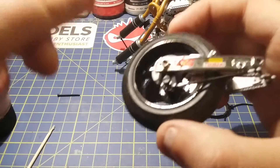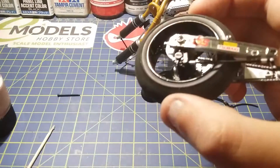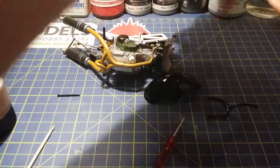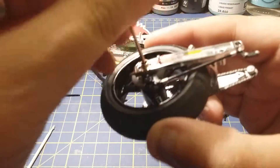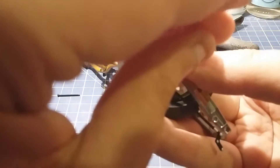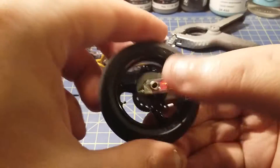The next step is to get the rear screw — it's a long one — and it sits in there. I just need to grab my screwdriver, push it in, and find where it locates to tighten it up. Sometimes you've just got to wiggle it a bit — there it is, getting bite. And there we go, that's done.